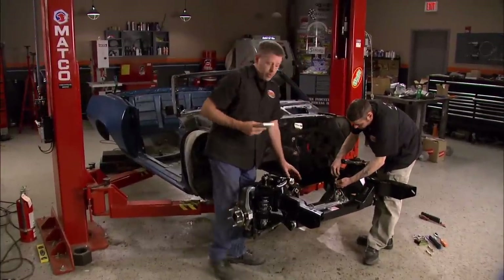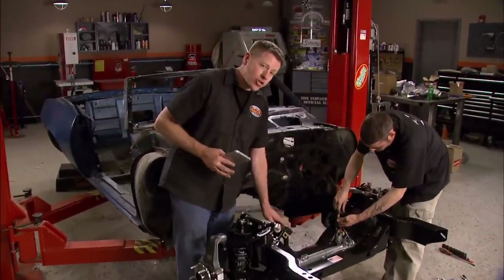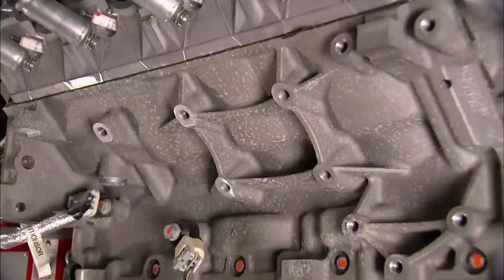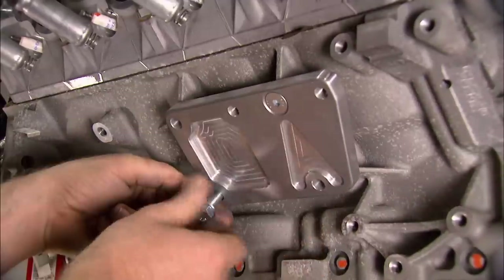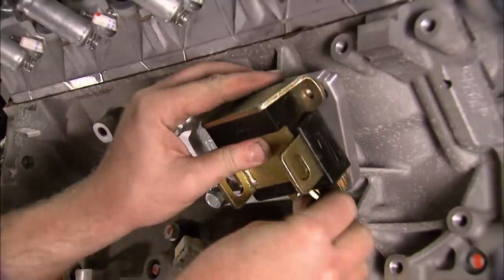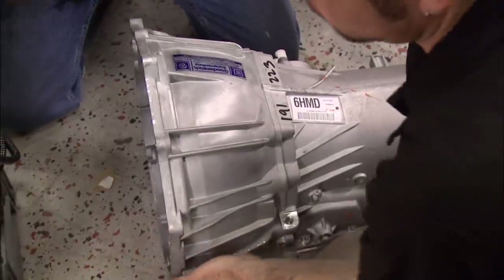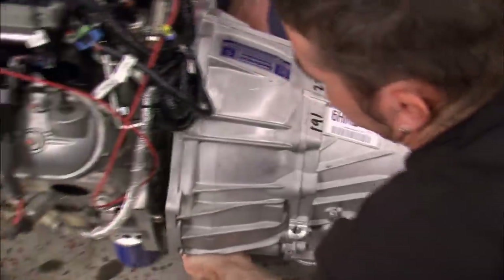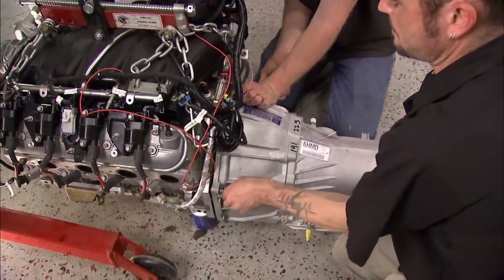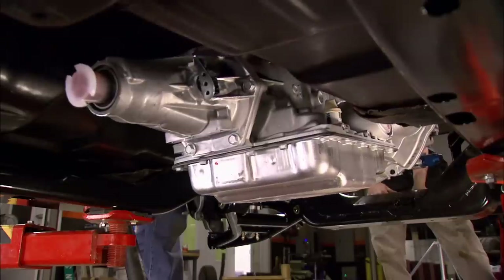Hey guys, welcome back. We've got our subframe bolted in with no problems. However, it uses standard small-block Chevy mounts, and that means we're going to have to use these adapters to get our LS series engine bolted in. With the adapters mounted on the block, the motor mounts can go on. They'll sit about two inches further forward than stock, moving the LS back to its correct position. TCI is sending us a beefed-up 4L65E to go in the Firebird, but it's still on its way, so for mock-up we're going to use this stock GM unit — same type, same dimensions.